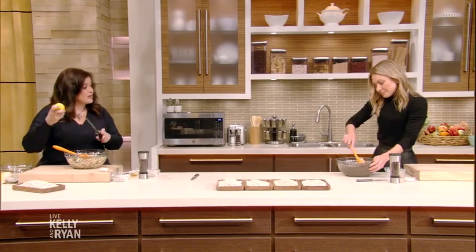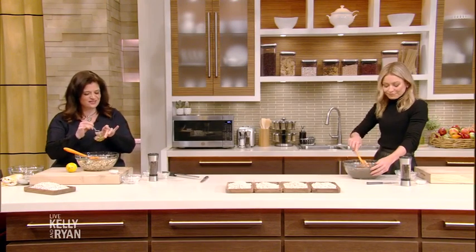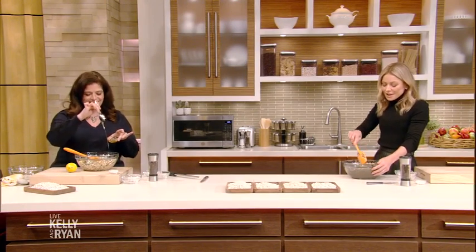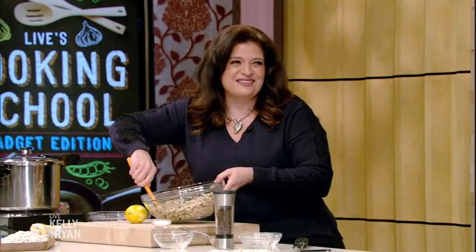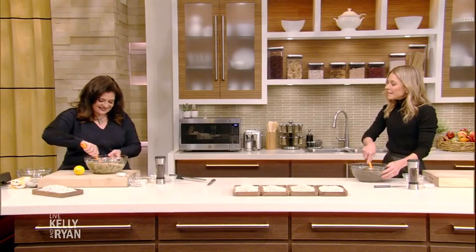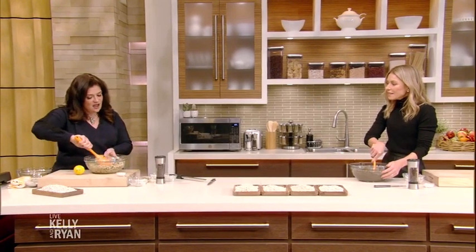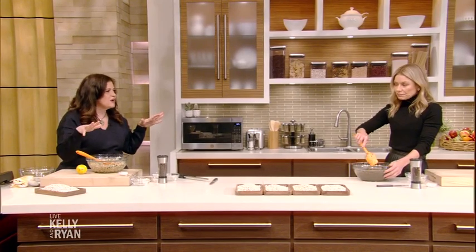I added just lemon zest, parsley, and a little salt and a dash of honey to my white beans. You left me here with my brown beans and my bay leaves, and now your honey and your greens. This is cooking school — I'm supposed to be the expert. It's elevated. So easy. The electric one, you just push a button. It's user friendly.